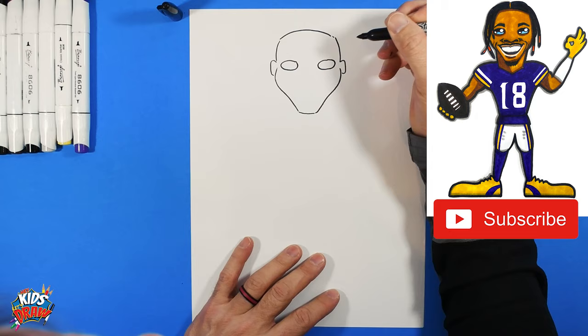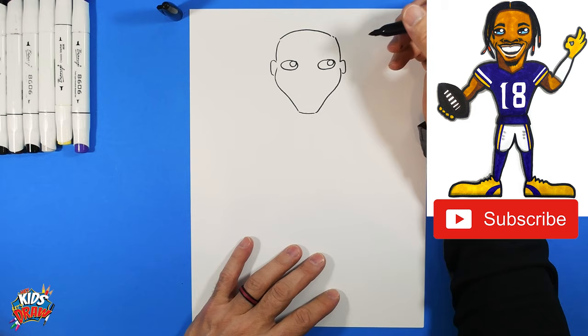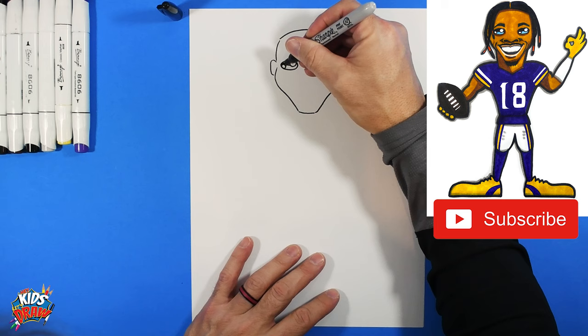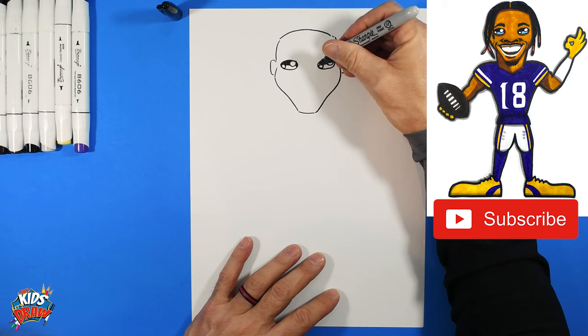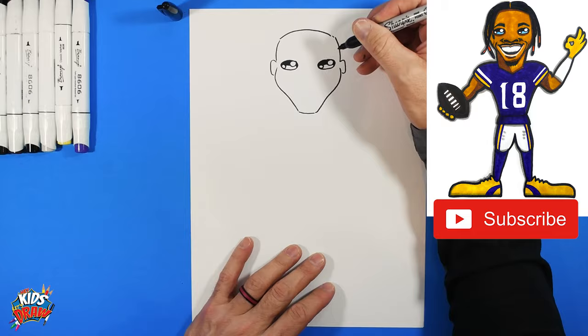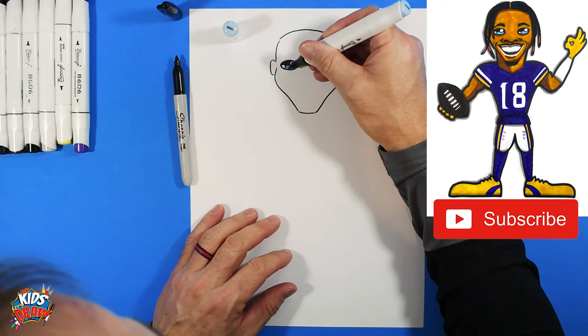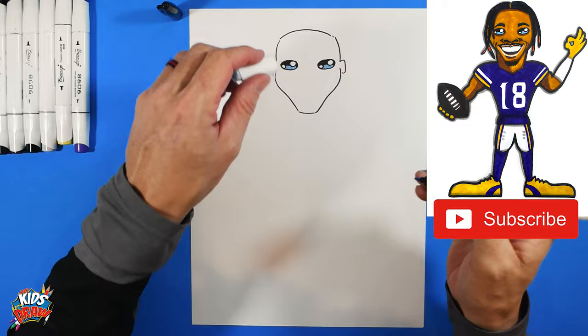Do a couple of sideways ovals for the eyes. Inside each oval, draw a big circle — leave those white as highlights. Add a smaller circle in the corner of each eye and leave that white too. Color in the top section of the eye with the dark marker, then grab a light blue marker to color the bottom section — it's like the reflection of stadium lights or blue sky.